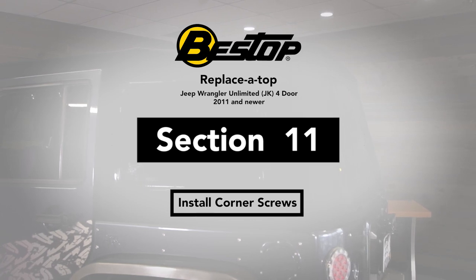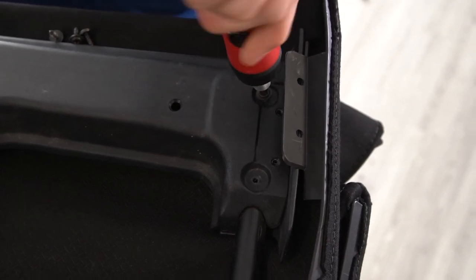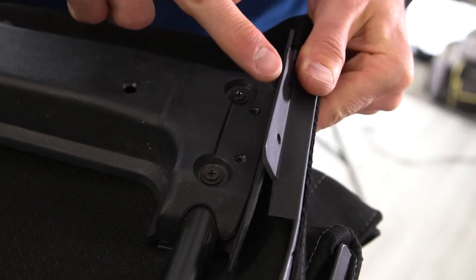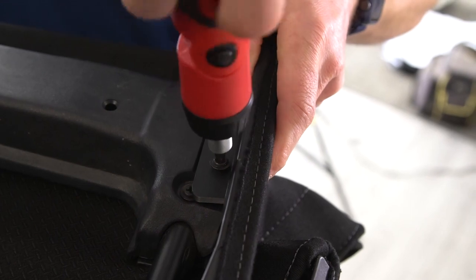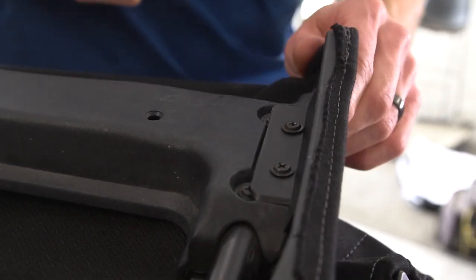We're going to get our screws that we took out of this corner of the header earlier — we've got four screws. We're going to start with the two that are in the circular indents, which are going to be attaching your bow to the header. Once those two are done, I'm going to line up this flap with the indent and put the two remaining screws back in through the holes. Now repeat those steps on the other side.